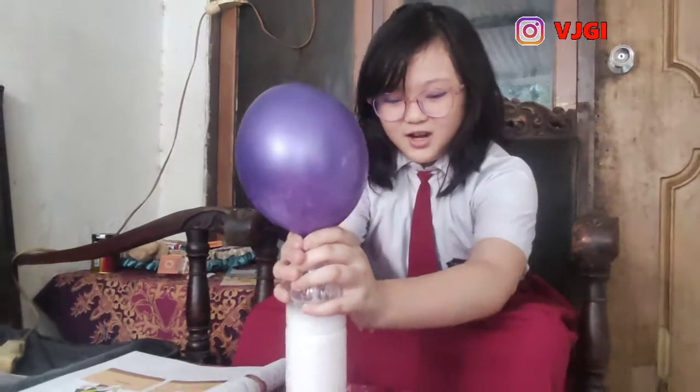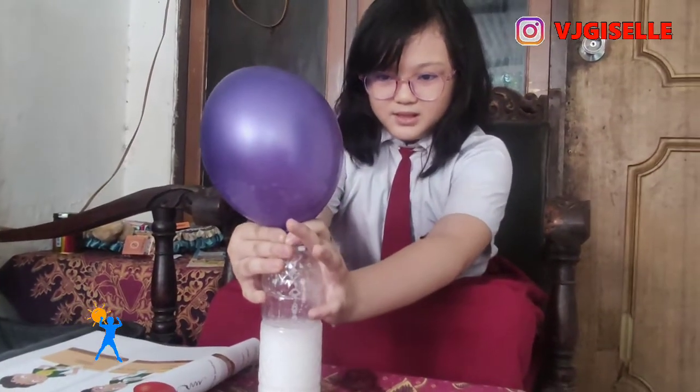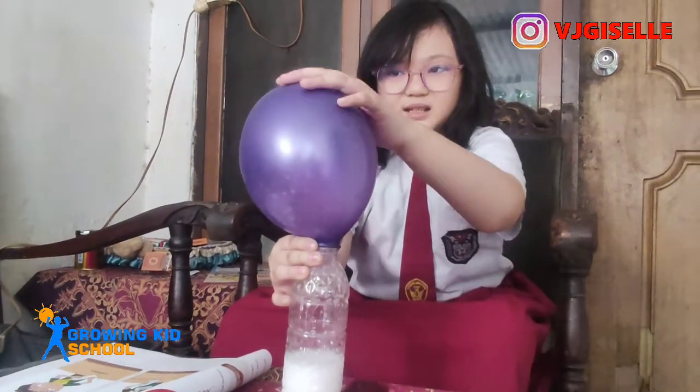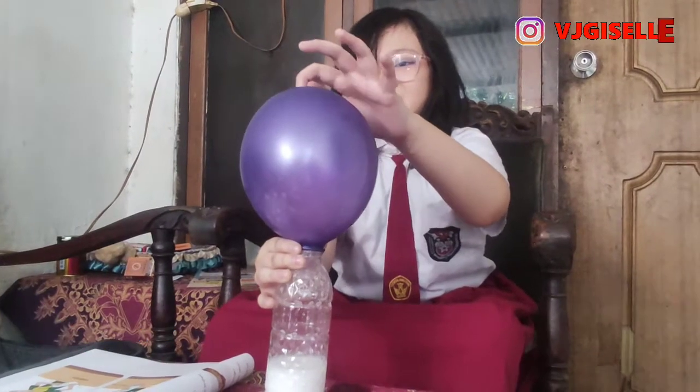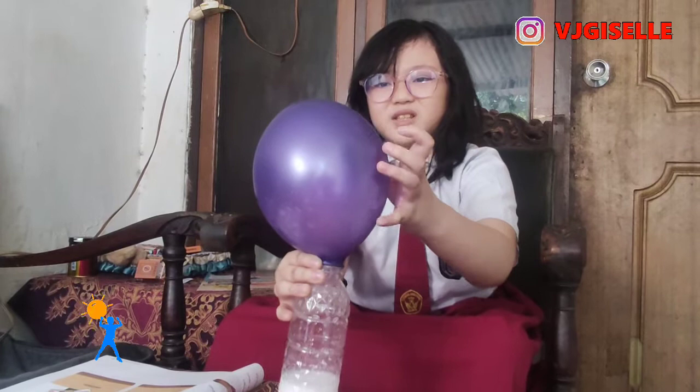Oh my gosh, this is the time! It's coming out guys! Oh my gosh, the gas is also there. The gas is coming in — it's made of gas and it's coming into the balloon.